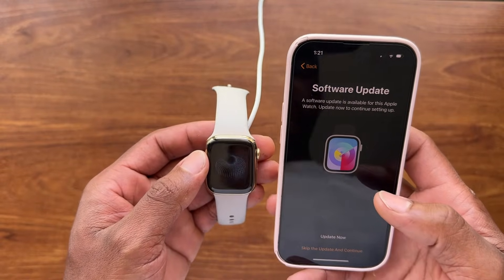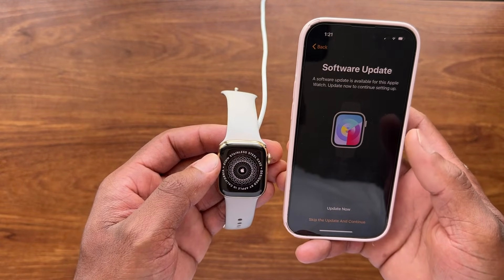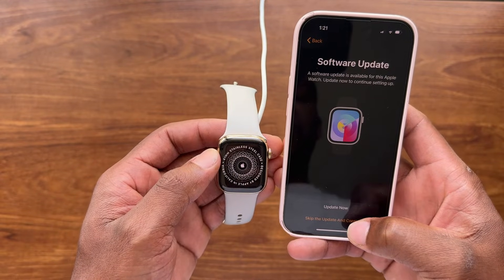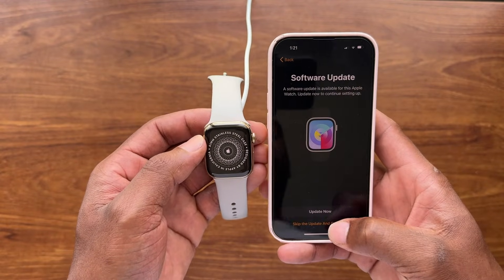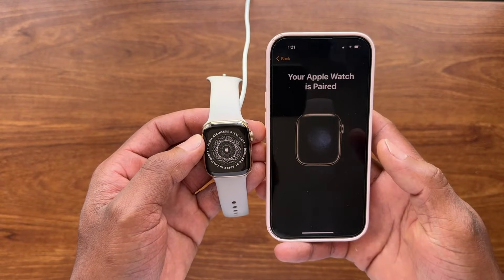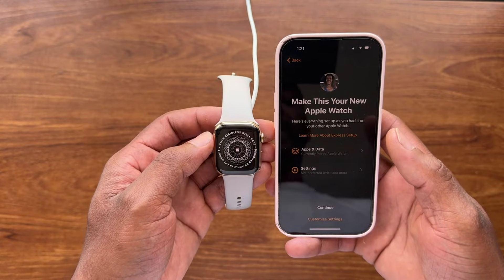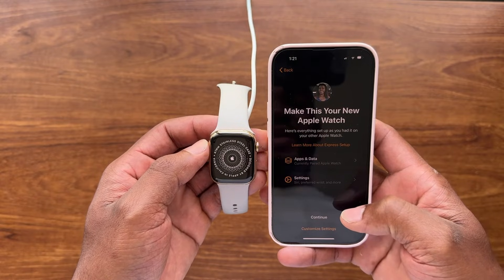It says a software update is available for this Apple Watch. In this case, we're going to skip the update and continue. Sometimes it forces you, but I'm going to try to bypass that by selecting this option — and it seems like it worked, so we'll hit Continue.